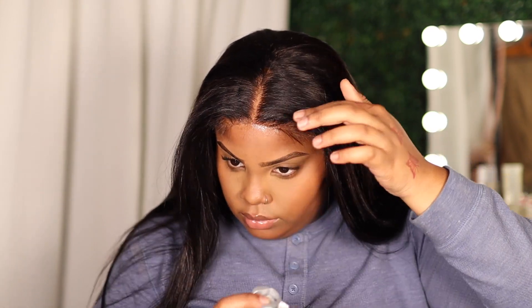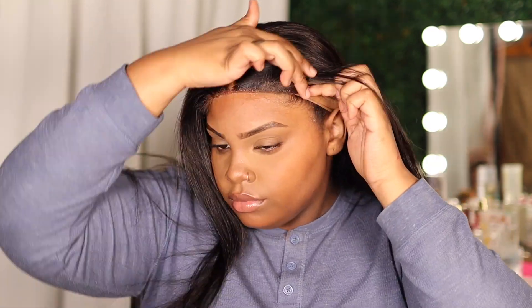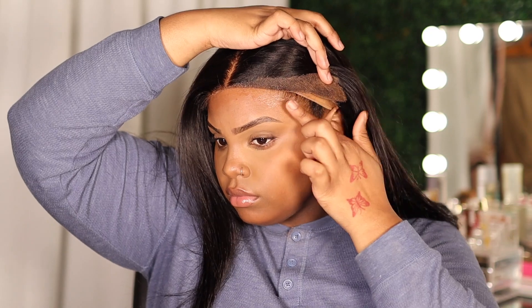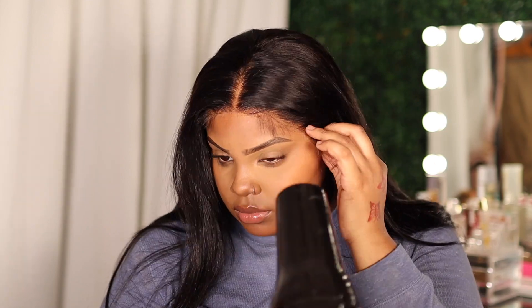If you put this first layer down and then let it dry completely and spray a second layer on top of it, the spray becomes super duper strong and it holds all day. This actually lasted overnight for me, which is a long time for the Got2B spray — if you know, you know. After that, the wig isn't glued down or anything — you can see I can lift it up. I'm just spraying that second layer right on top and then immediately pushing the lace into it.